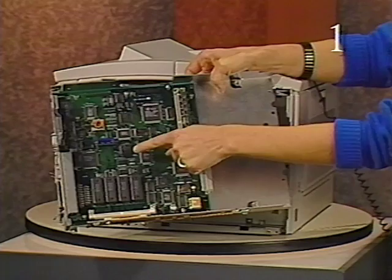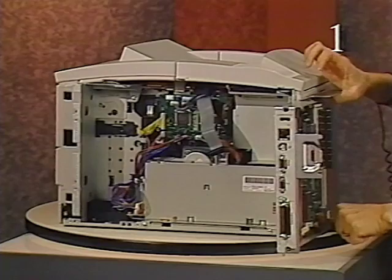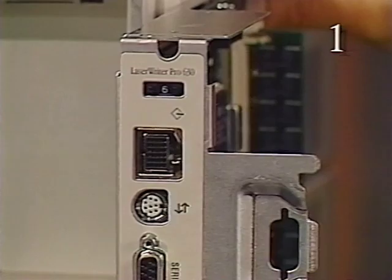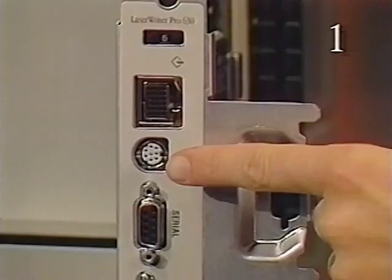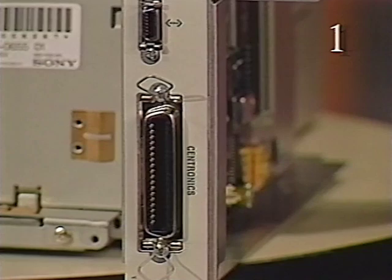The I/O board also contains the printer's ROM and RAM. The LaserWriter Pro is configured with one of two I/O boards. The LaserWriter Pro 630 I/O board connector panel contains the push button configuration switch, a SCSI port, a LocalTalk port, an RS-232C serial port, an Ethernet port, and a parallel port. The LaserWriter Pro 600 I/O board does not have a SCSI port or an Ethernet port.